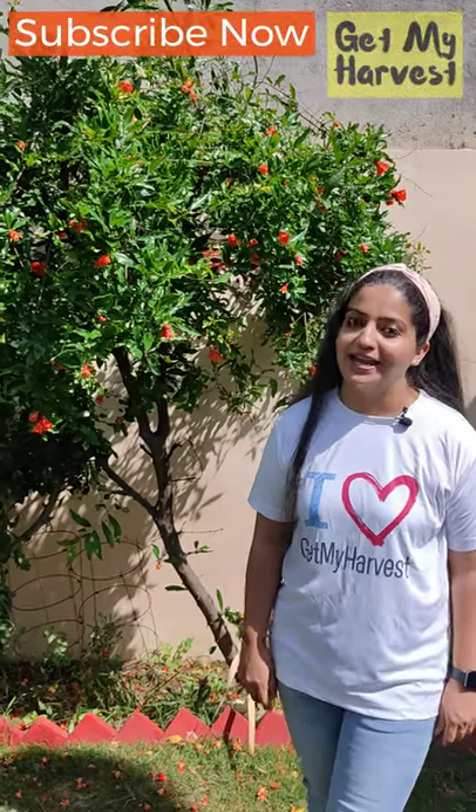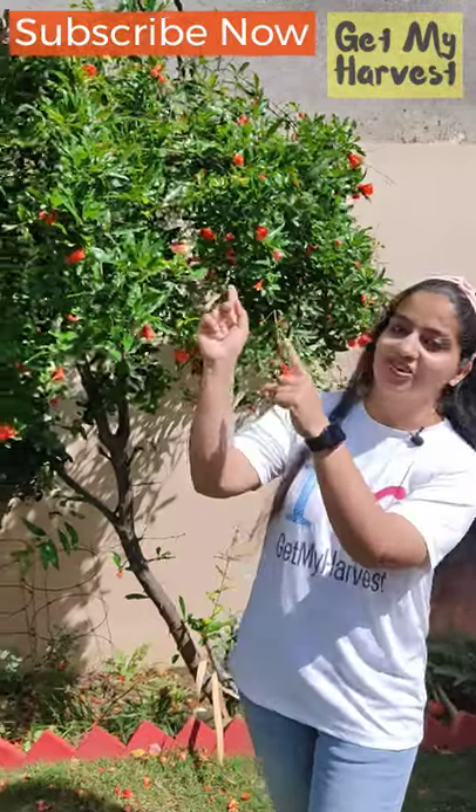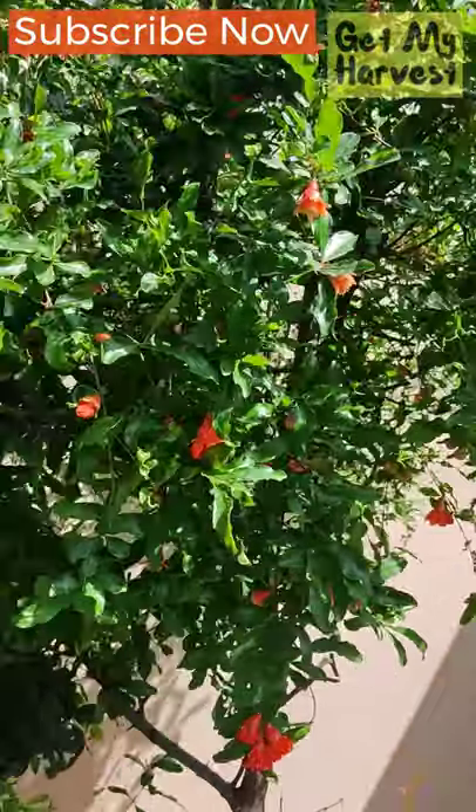Hello friends, I'm Chetna from Get My Harvest and today I wanted to show you my pomegranate tree. The tree is laden with flowers — just look at these beautiful orange flowers.